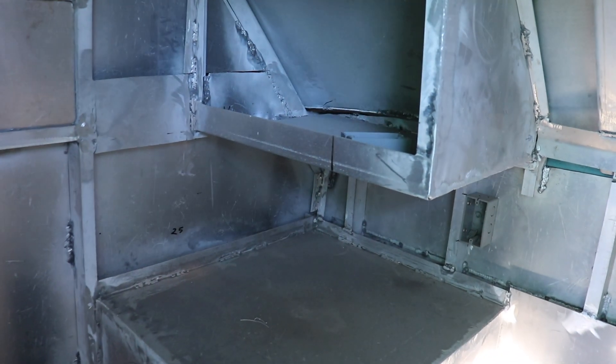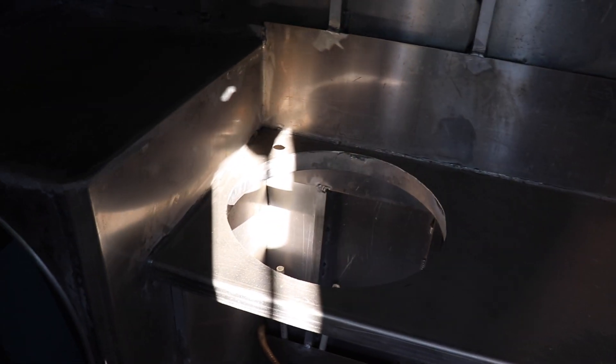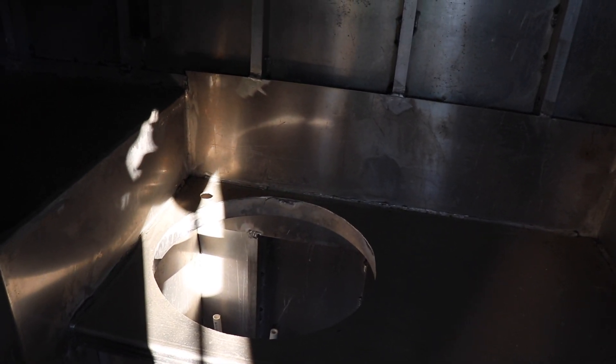This is going to be the kitchen area, the cooking area. You'll be making coffee, you're going to have a sink right there, and you're going to be able to clean up and drain it. Now it's hard to make it out, but this is the bathroom area right here.